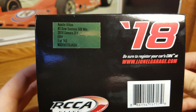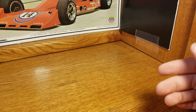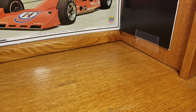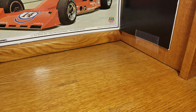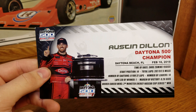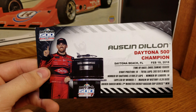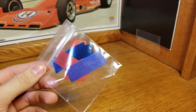Austin Dillon, number three, Daytona 500 win, Elite, one of 743. This car comes with your favorite new Elite card that means nothing — no information on there is valuable or useful in any way, shape, or form, but it's there. And the winner card: Austin Dillon, Daytona 500 champion, led one lap, and won by two-tenths of a second over Bubba Wallace, who was run into the wall by a flat tire on Denny Hamlin's car. I did go back and watch a video of an onboard and it did blow, but everyone still doesn't care about Denny Hamlin.